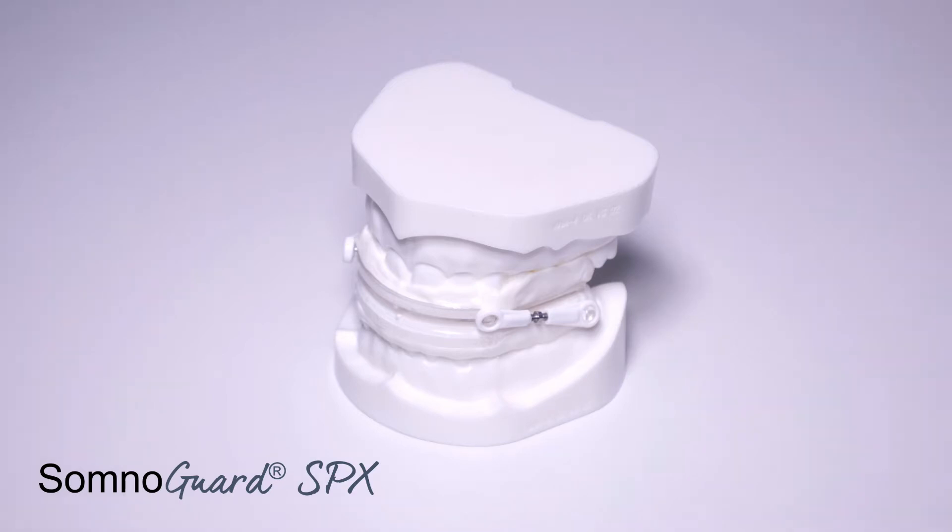In this video we'll explain how to fit the Tomed Somnoguard SPX oral appliance.